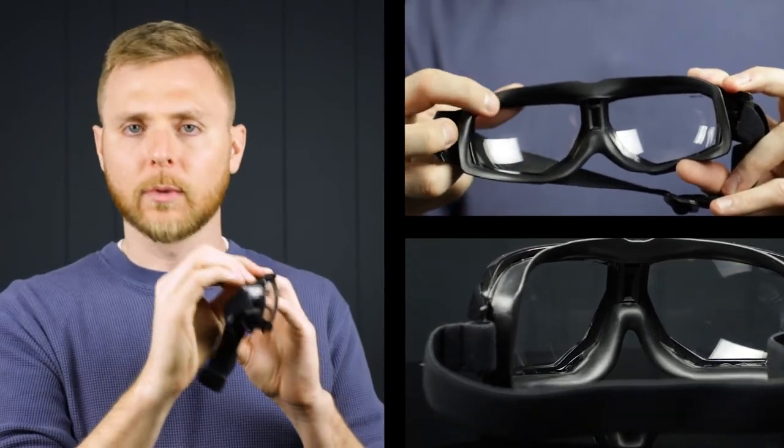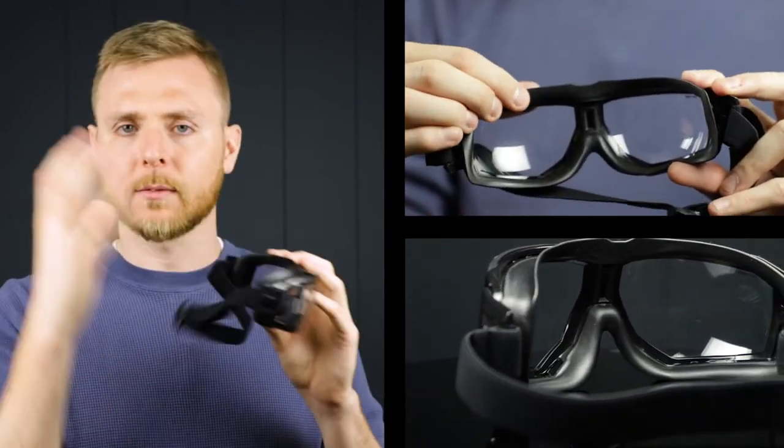The thermoplastic lining is really comfortable and soft — just perfect for all-day use. If you're interested in any of the eyewear we've talked about in this video, the links will be in the description. And if you have any questions, please feel free to comment below or reach out to us at rxsafety.com.